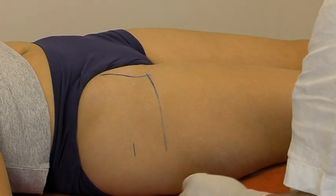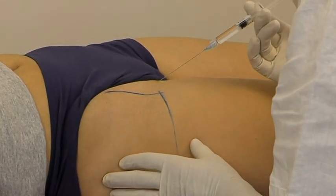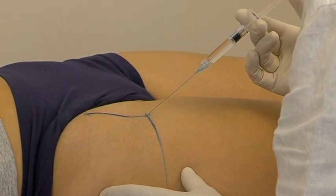The needle is inserted at an angle of 45 degrees at the crosshairs in an upper direction, which is well lateral of the femoral nerve and vessels.